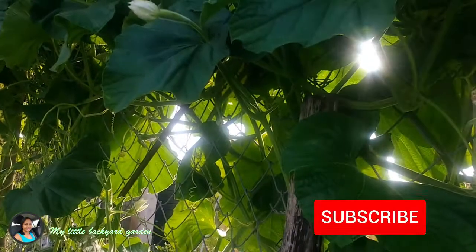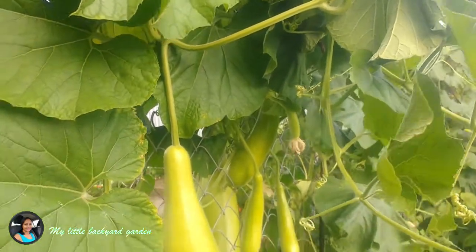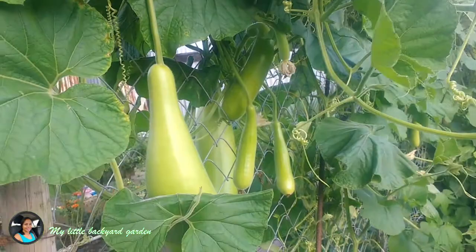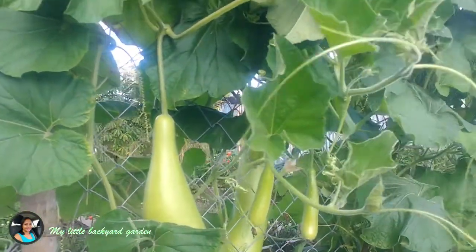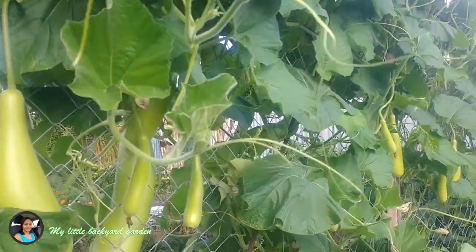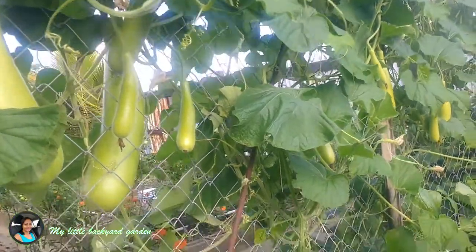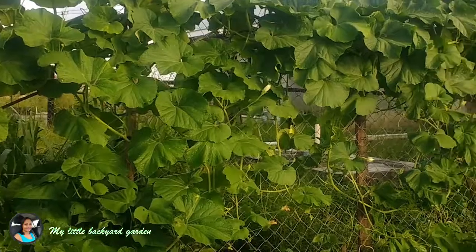If you would like to save bottle gourd seeds, leave one of your bottle gourd on the vine until it dries. It will become a brownish color, and the inside of the bottle gourd will dry up. The seeds inside will also become brownish in color, and the skin of the bottle gourd will be quite hard at that point.